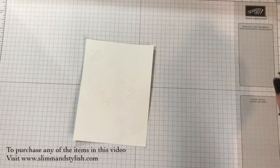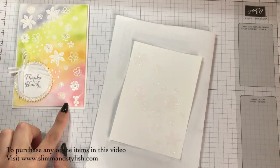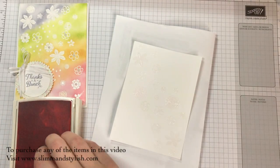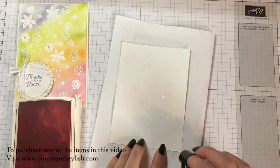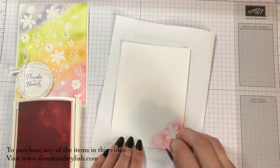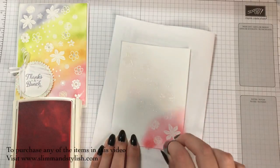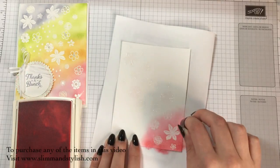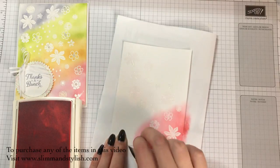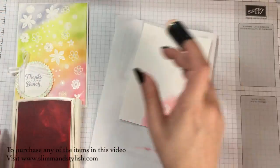You'll start to notice the embossing when I add some colour. Get some scrap paper and your inks. The first ink I used was Flirty Flamingo. You want to apply it from the corner inwards, just keep rubbing in. And as it goes over the bits that have been embossed, you'll notice that it doesn't stick to the embossed sections. Start at the corner and work your way in - it will give you a darkened edge and nicely colour the rest of the paper. It's best to work in a circular motion with this, and it really highlights where you've embossed.